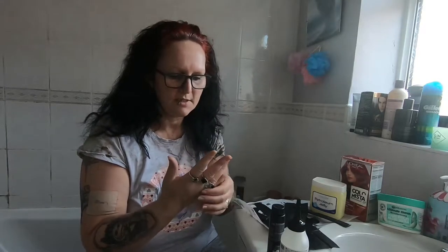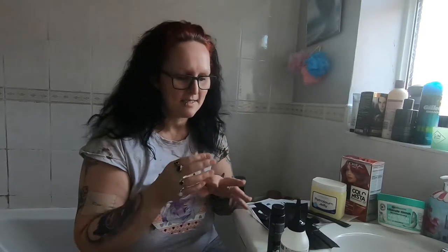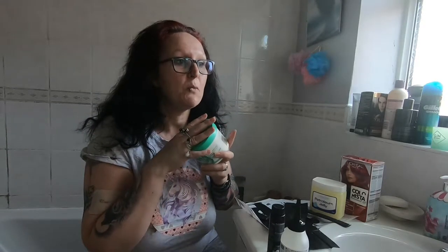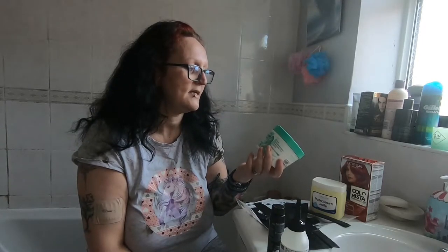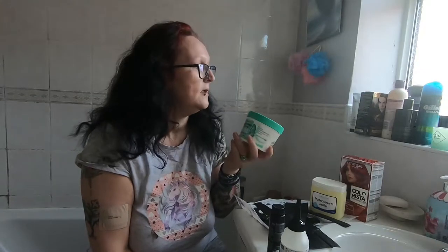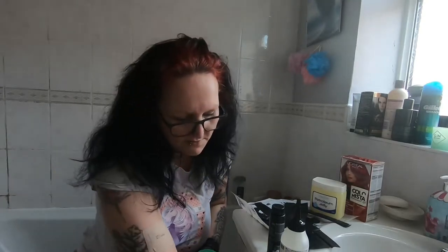My fingers are swollen and I'm struggling to get my rings off. I've tried the banana hair food - it was really really good, though I wouldn't say it's spectacular. I do prefer the Palmer's hair masks, the ones you can leave in for quite a while. I also love the Matrix shampoo and conditioner. Today I'm going to try the coconut three-in-one hair mask - it's for normal hair but I've actually got dry hair. My husband bought it so him and Zac could use it as well.